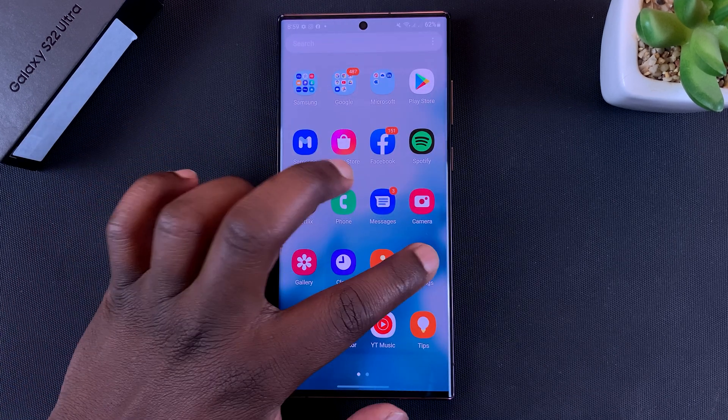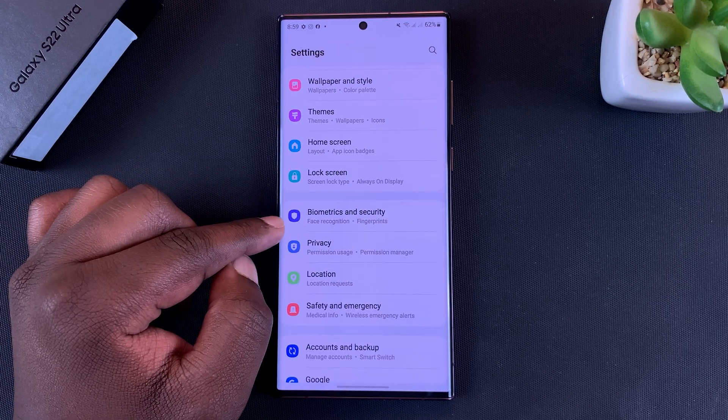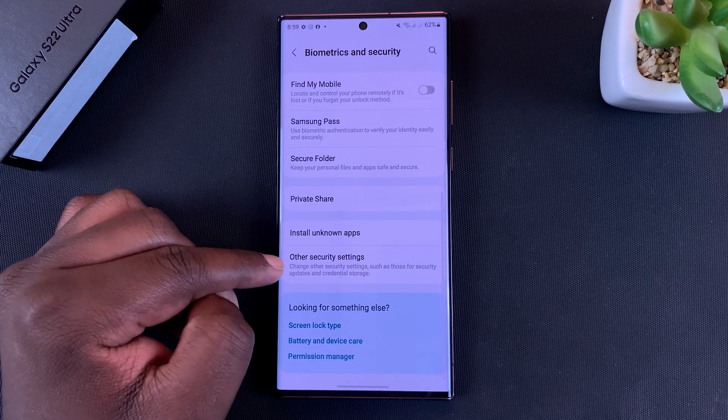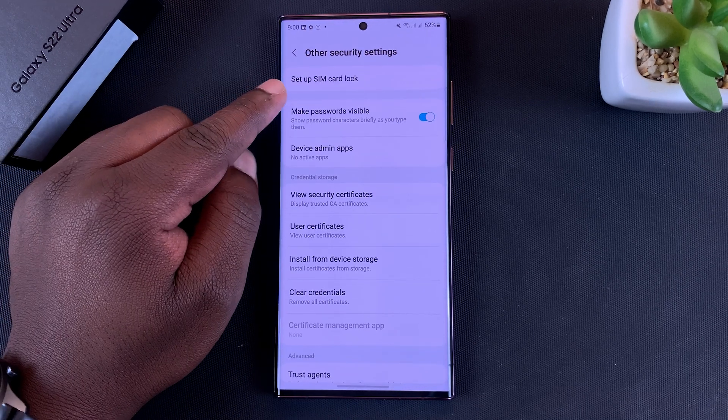Go to Settings. On the Settings page, scroll all the way to Biometrics and Security. Tap on that. On the Biometrics and Security page, scroll down to Other Security Settings and then tap on Set Up SIM Card Lock.